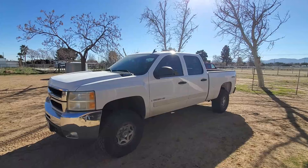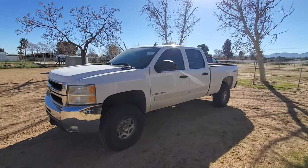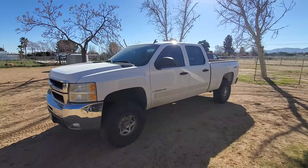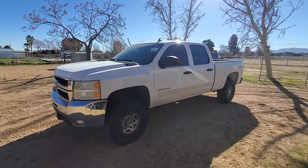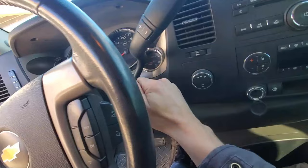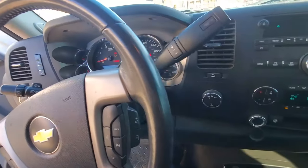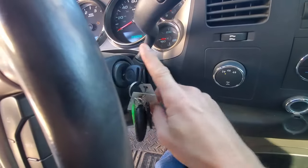I should be able to explain how the system works for the Gen 2 and the Gen 3 Silverados pretty easily. I want to try and keep this video as short as possible. The first thing we want to do is inside the cab — turn the car on into the on position where all the features are on and functioning except for the engine running. We want to leave that off. Make sure the key is in the on position.